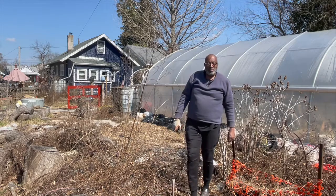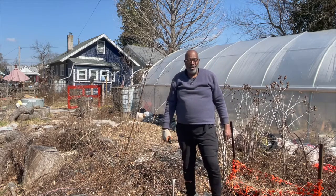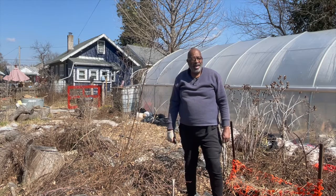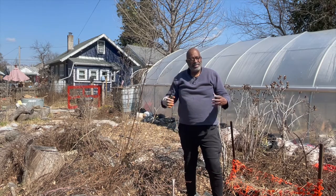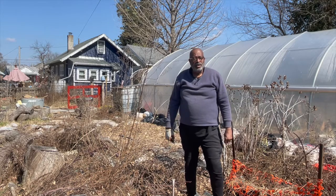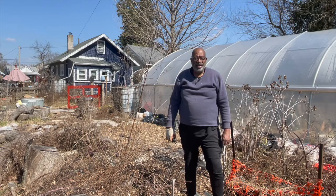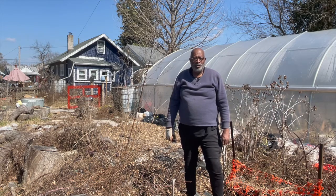Hi, welcome to another episode of Uncle Tommy the Urban Gardener. Today we're going to talk about making blackberry plants from established plants. It's real easy to do. So if you have one plant, you can have 20 plants by the end of the season. I'll show you how to do it.